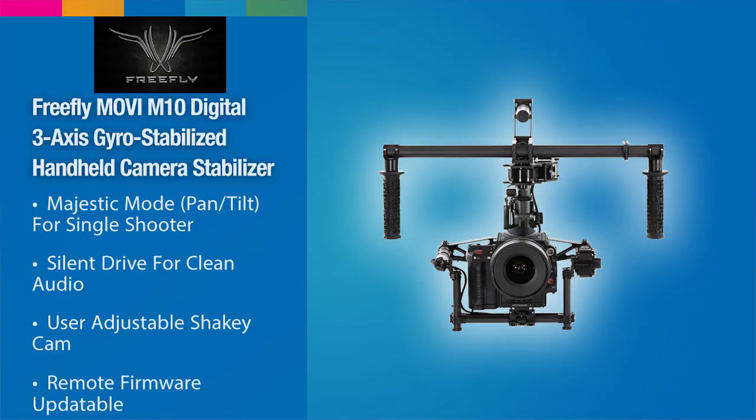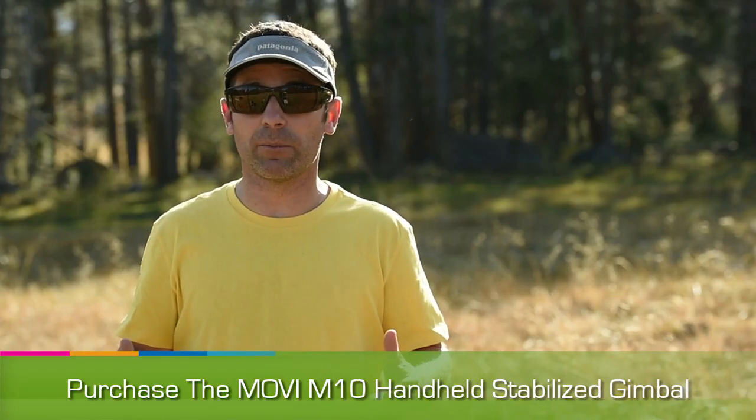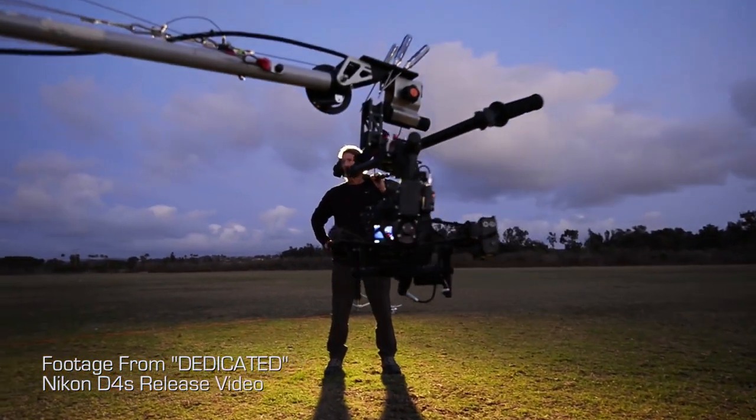The Movi M10 can handle a heavier payload. So we can put a Nikon D4S on the Movi M10, or we can even put a Red Dragon or a larger camera on the M10, and of course that allows us more flexibility in the types of shots we're capturing.